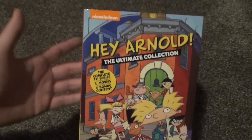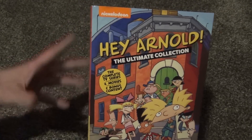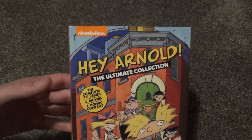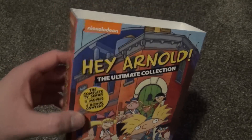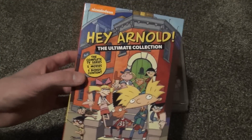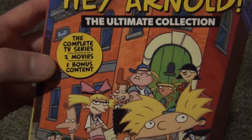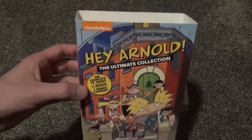This is Hey Arnold: The Complete Collection, the newest reissue from Paramount, rather than Shout Factory, who originally released the Hey Arnold season DVDs and eventually the complete series. Shout Factory did a really nice job with that. Now Paramount has the rights back and reissued it. It's essentially the same content but it also includes the two Hey Arnold movies plus some additional bonus content that the Shout Factory set does not have, which gives some incentive to pick this one up.